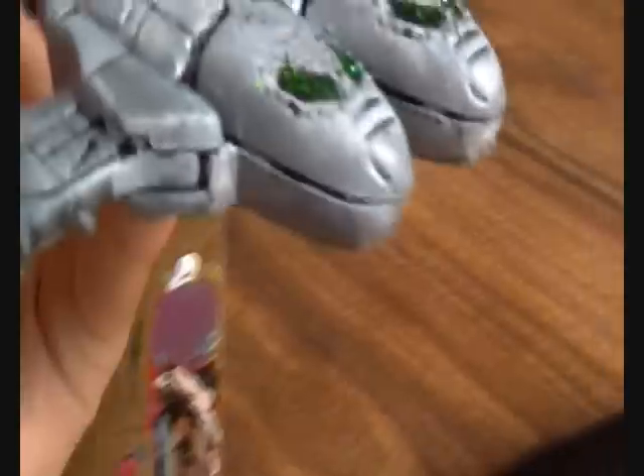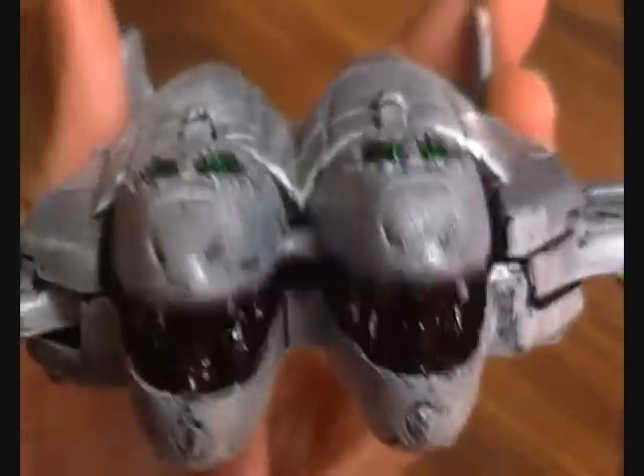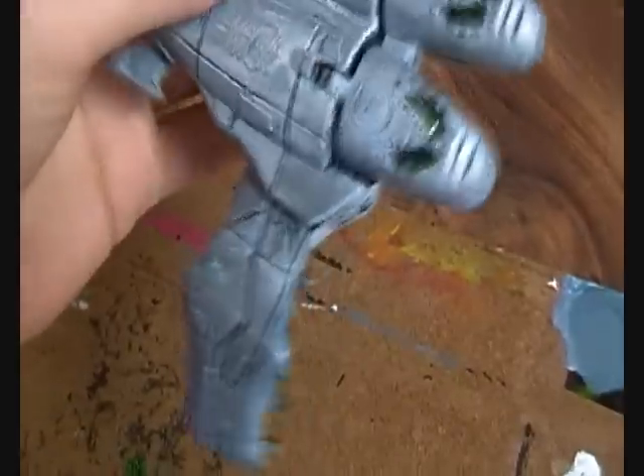That looks pretty cool now. I've hair dried it and all the glitter stuck on. I might try putting a layer of glue over it so that it definitely won't fall off, because this is going to be getting knocked about.